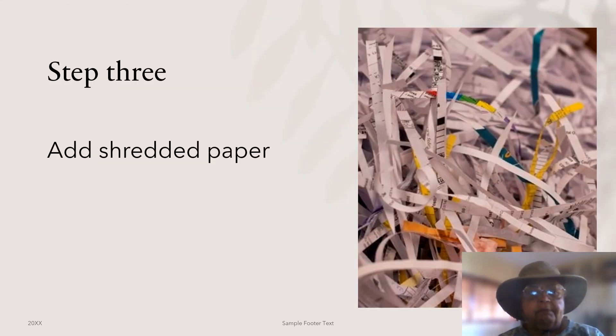Add shredded paper. Paper is made from wood and will break down and create soil. You can also add strips of newspaper.